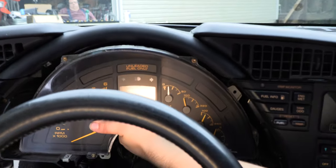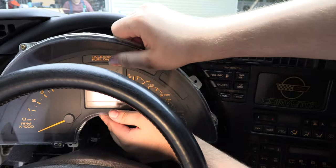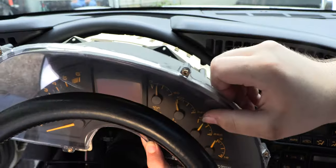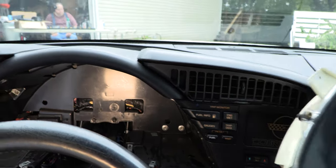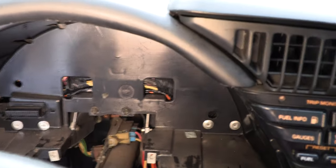Pull the instrument panel forward to remove it from the dash. It isn't necessary to disconnect the wiring harness from the instrument panel before you pull it forward and away from the car — when you pull the instrument panel forward, the wiring harness will automatically disconnect. Here's what the dash looks like without the instrument panel in place.